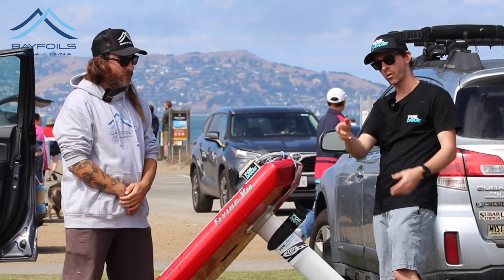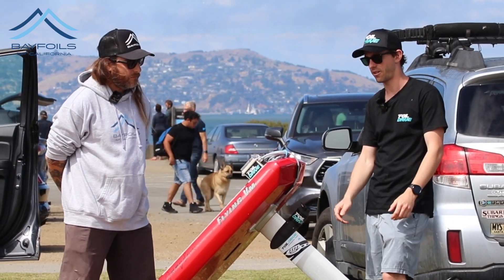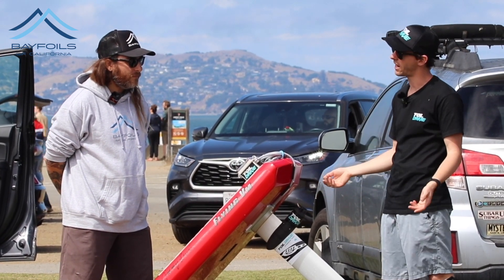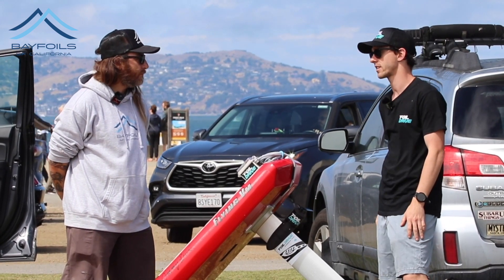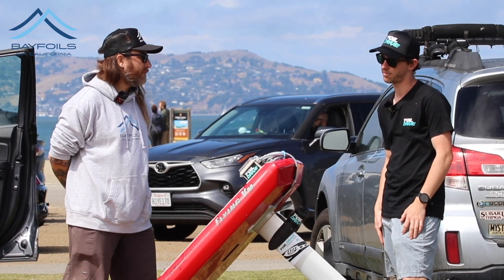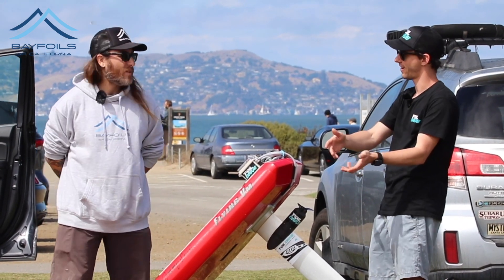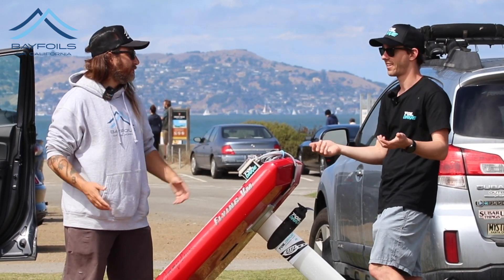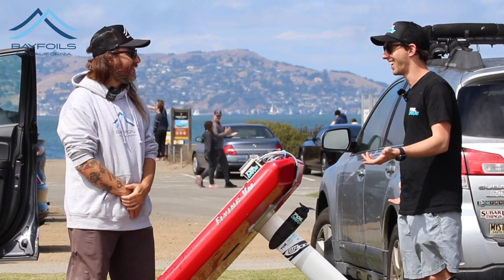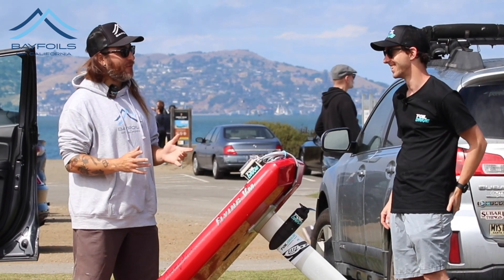Now guys are using these on little prone boards with the box at the front — all the gear is modular, you just take it on and off. We're starting to do partnerships with foil brands, building gear into masts and boards. It's only the beginning, but it's so many different toys: a lightweight motor, a flat board, a paddle, a prone board, a SUP — take your pick. Even jumping off a dock — there are so many different ways to enjoy this.